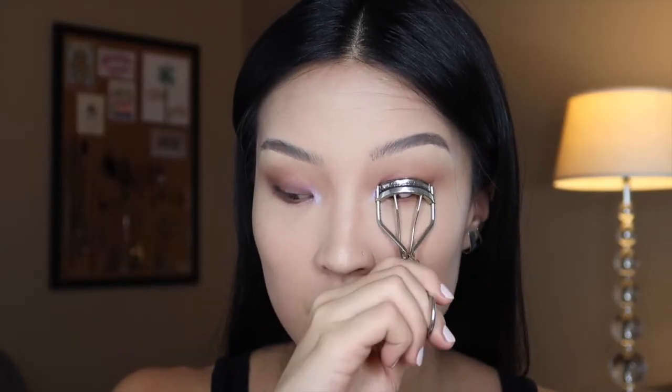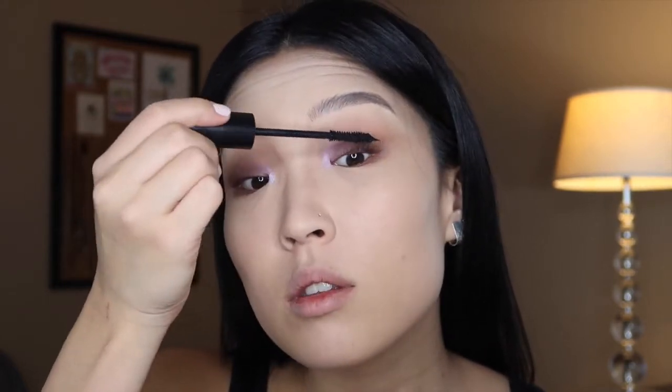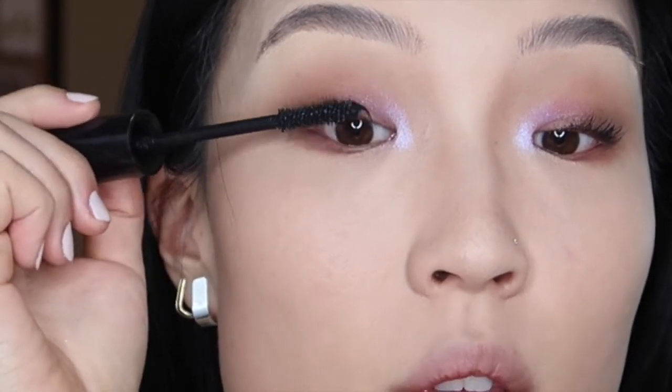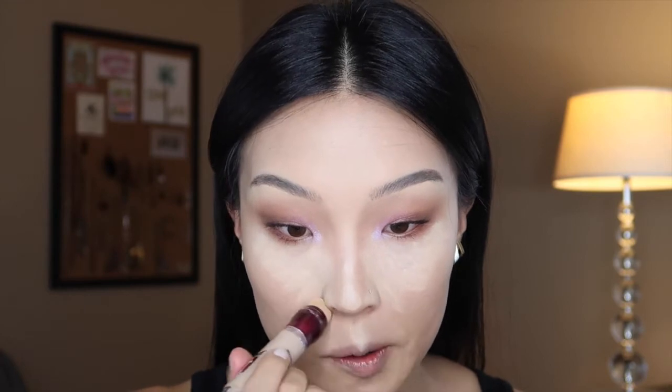I'm just going to curl my lashes. I'm going to take my mascara — it's called What's Your Type from The Balm — and just run that through. This is like a more daytime look, so you don't have to wear faux lashes with it, or you can if you want. Let me put some concealer on. This concealer is the Maybelline Instant Age Rewind in the shade Neutralizer, and just blend that out with a beauty blender. Take my Laura Mercier powder and just set that in — I'm not going too heavy-handed with this one, I just like to dust that.